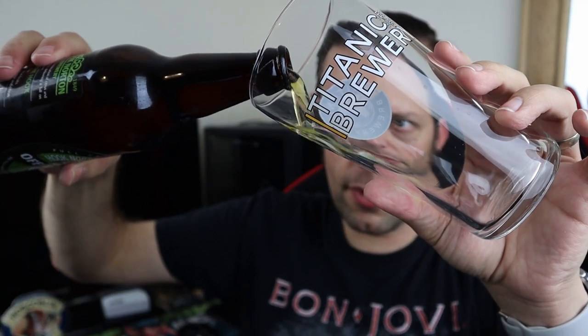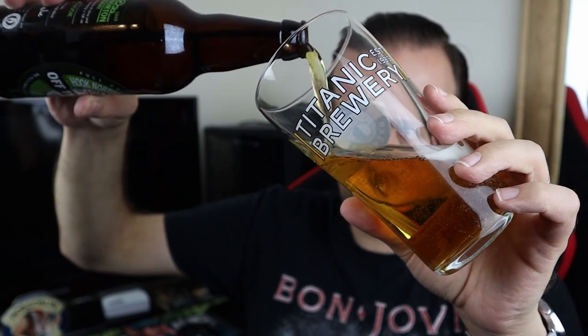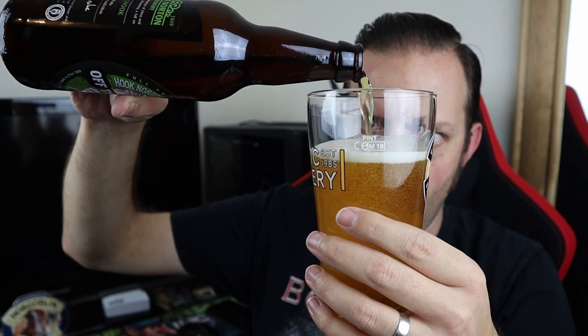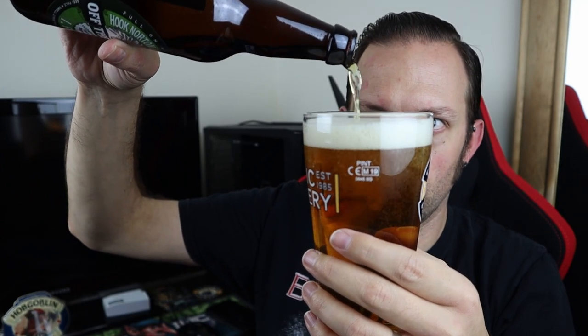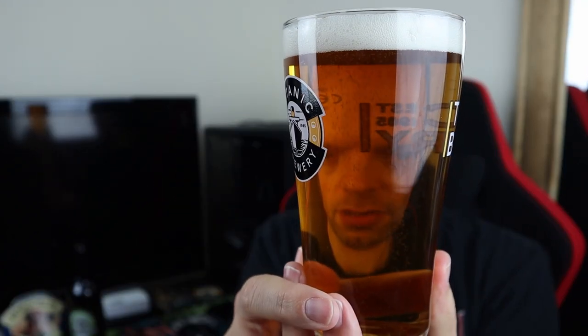We are pouring into my Titanic glass and the pour is pale — it's not lying on that front. We have a golden coloured beer with a slightly off-white head that's relatively tight and compact. Crystal clear. A little bit paler than I was expecting for an IPA, but it looks all right. Let's have a whiff.